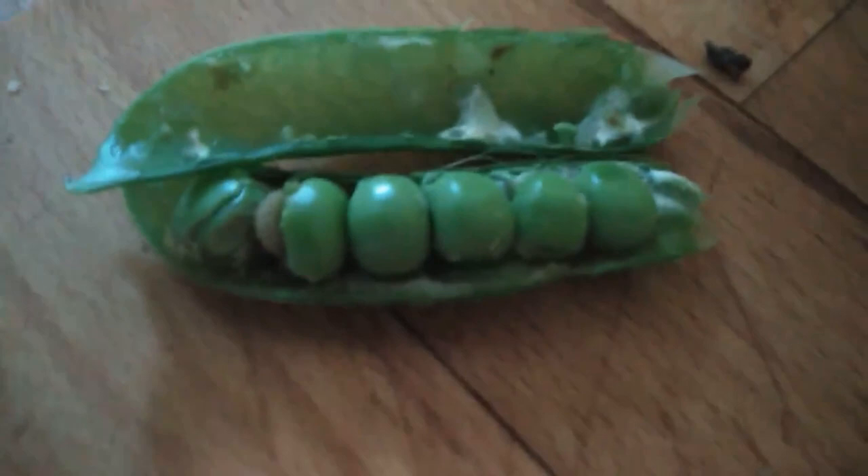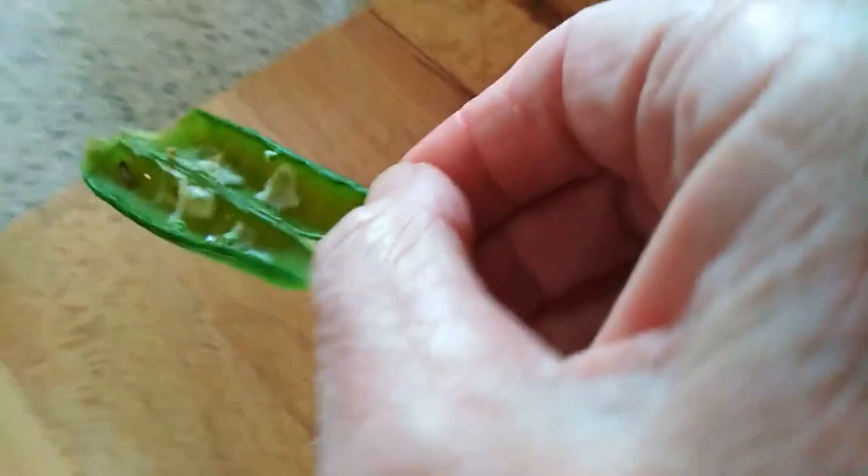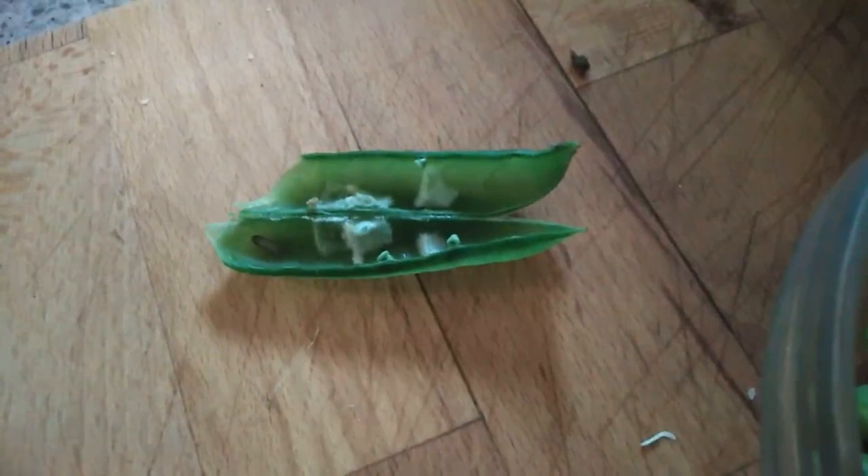Some of the peas have got something — it's inside the pod, sort of gone white. A moth or a butterfly — well, I don't want him in my peas.